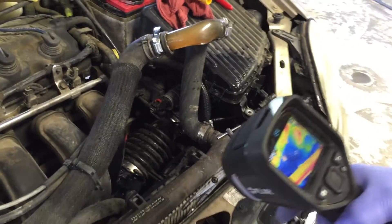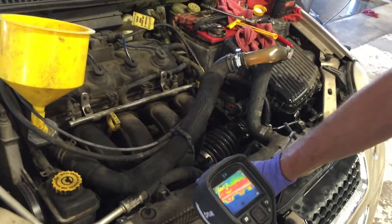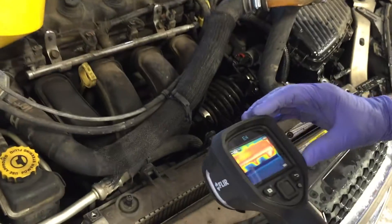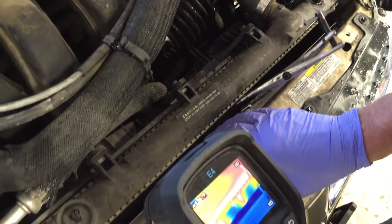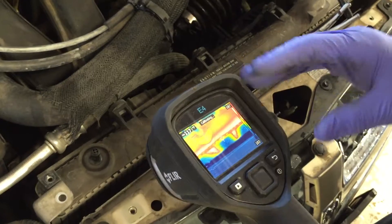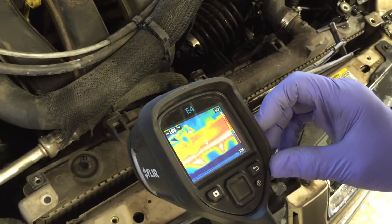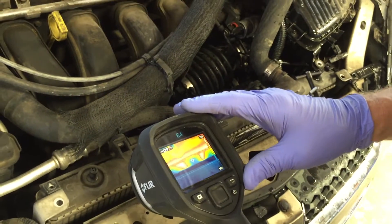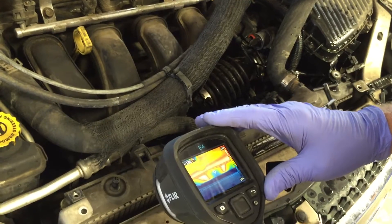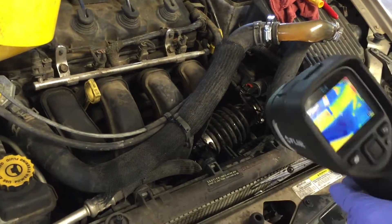We can see how hot the engine is, but more importantly we've separated the radiator from the condenser so we can look down in there and see how hot or cold the radiator is. We're looking for cold spots because the radiator may be stopped up, and if it's not getting rid of the heat, we're going to get overheating.